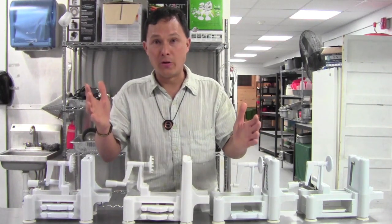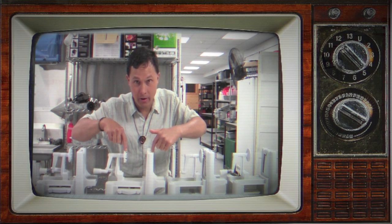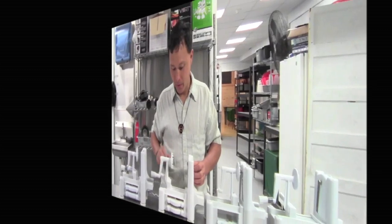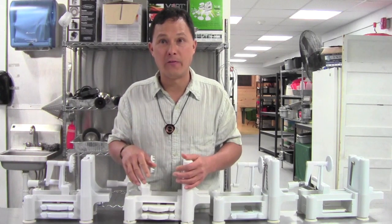So let's go ahead and first show you the real one. Is it this one? Is it this one? Is it that one? Well, if you said the real one is this one, you'd absolutely be right. This is the legitimate three-in-one turning slicer. The others are all counterfeits. Let's go one by one and share with you the counterfeits and some of the problems they've actually been having.